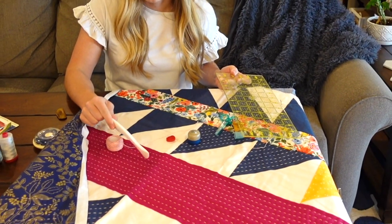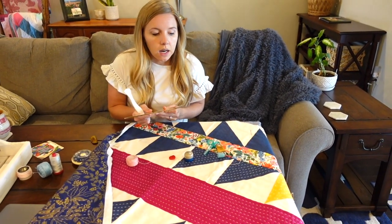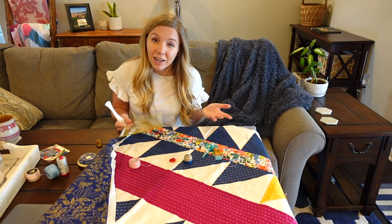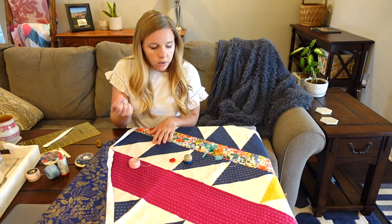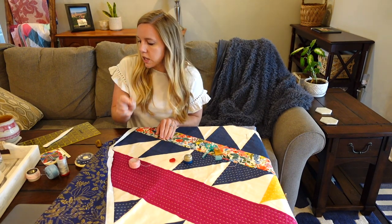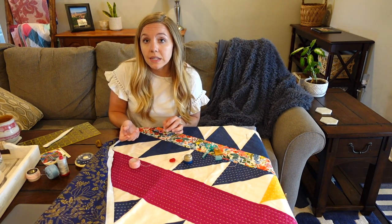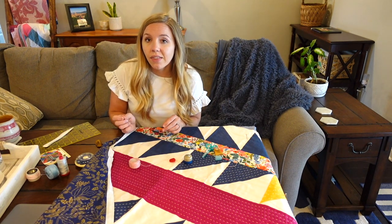I've already pre-marked everything that I'm going to be sewing today. You can see I've already quilted some of this quilt, and I try to mark it in sections so that I don't get real tired of marking. And finally, you need a needle. The needles that I use are from a pack called the Big Stitch Quilting Needles, and they are wonderful.